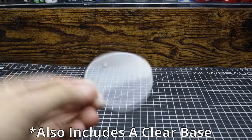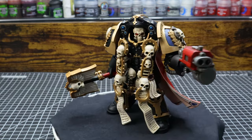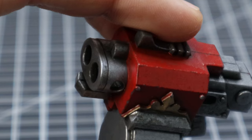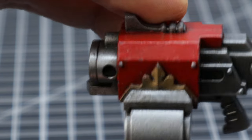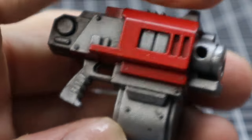He also comes with four extra sets of hands, but it's really just for if you want him holding only one weapon, or if he has the Crozius like this. But really, we all know we're going to display him holding both of them. I also noticed that my storm bolter had some paint chipping off of it — not sure if this is intentional, but take that into account if you want to get one of these.